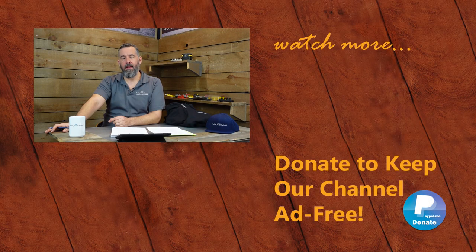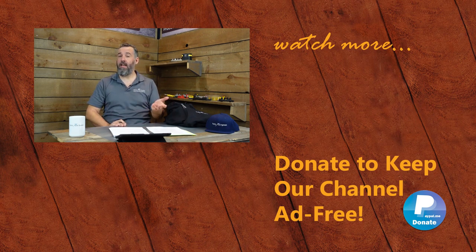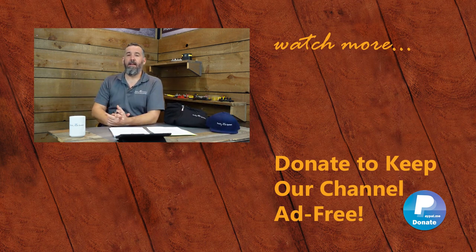Thanks for watching this video - glad to donate my time to make these videos and share our passion for marine electrical. Help us keep this channel ad-free by donating on PayPal via the link below, or by buying some of our merchandise on our store - we've got hoodies, hats, tumblers, and other gear. Thanks for watching and we'll see you on the next video.